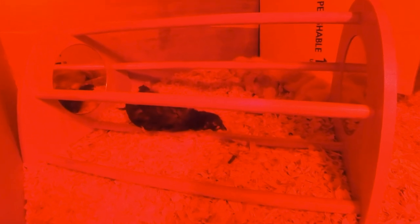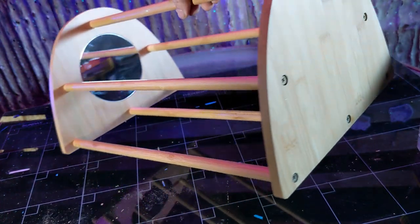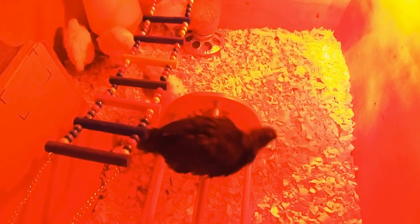So if you're looking for a durable perch with fun accessories for your chicks, this perch might just be for you. If you'd like to get one for yourself, please use the affiliate link in the description below. It helps support the channel and it doesn't cost you any extra. Till next time, I'm gonna go hang out with my chicks some more. See ya!